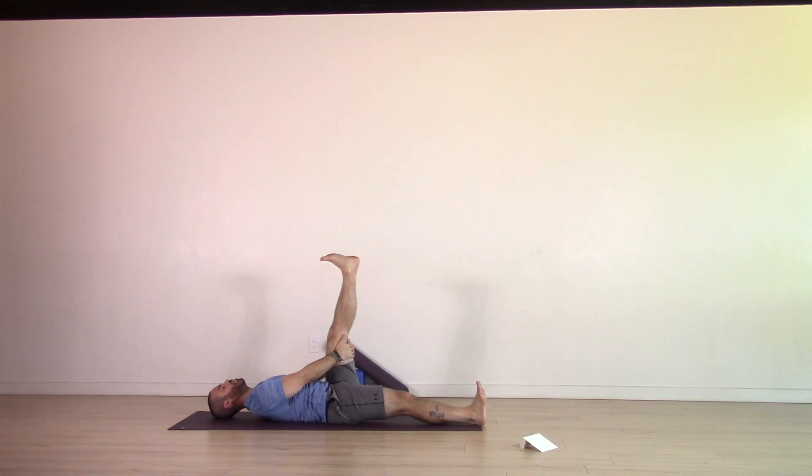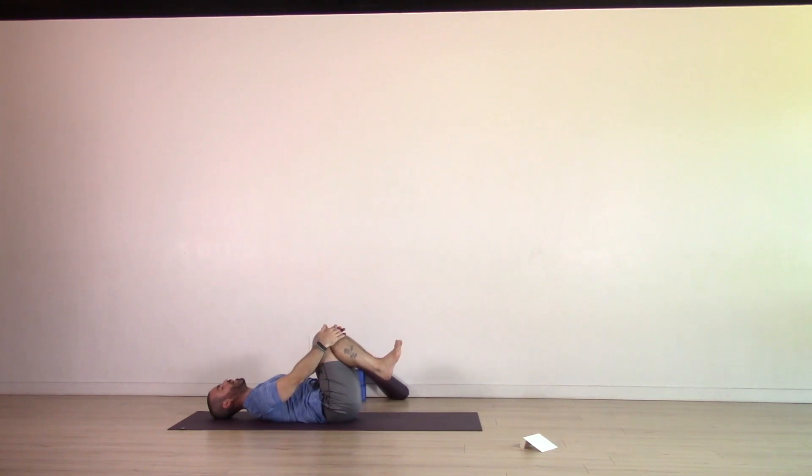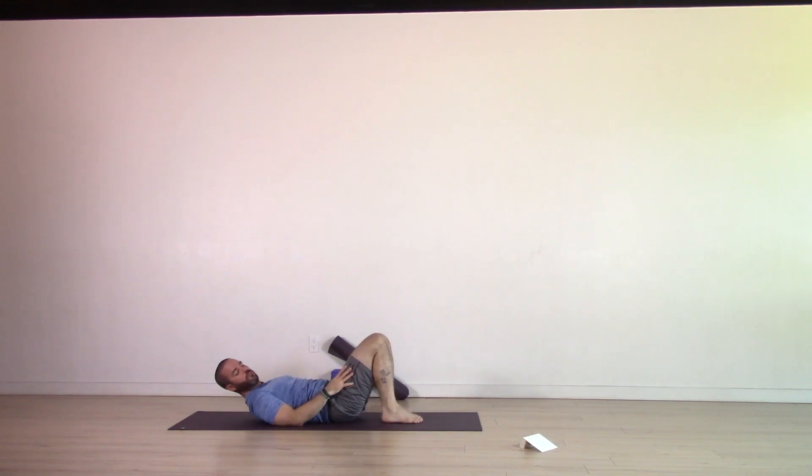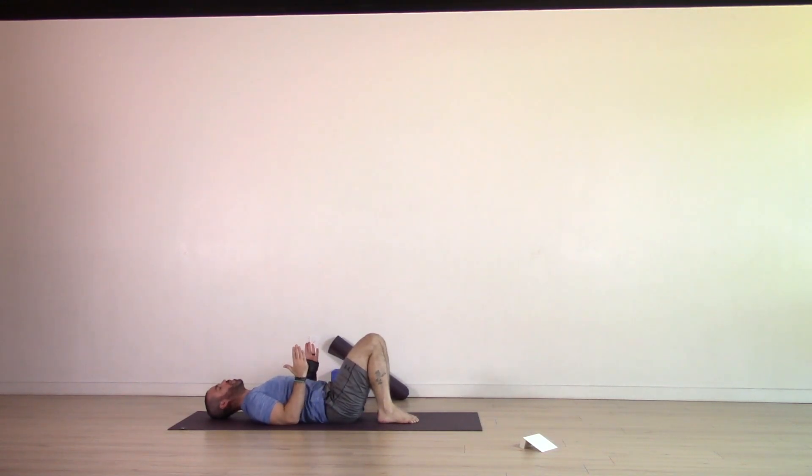Breathe. Inhale, bring both knees into the chest, just hold on to the shins for a breath. Exhale, release the legs, allow the soles of the feet to come down to the ground. Once again, heels underneath, hip distance apart, arms to the sides of the body, 90 degree angle at the elbows, fingertips towards the sky. Exhale, press into the arms. Inhale, press into the four corners of the feet, coming back into our back bridge.